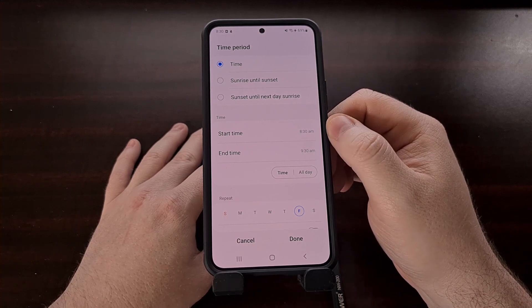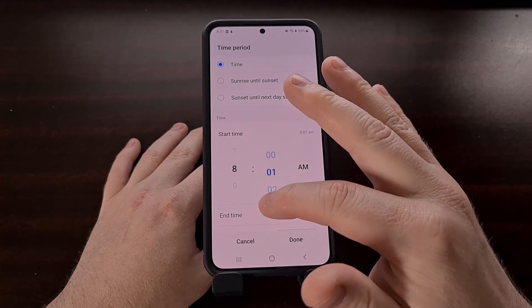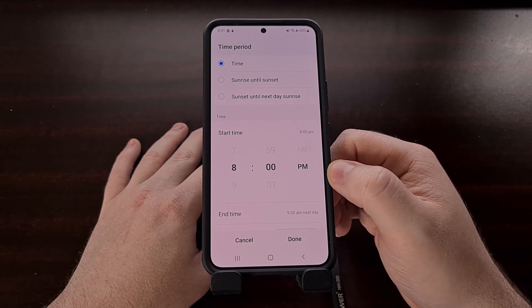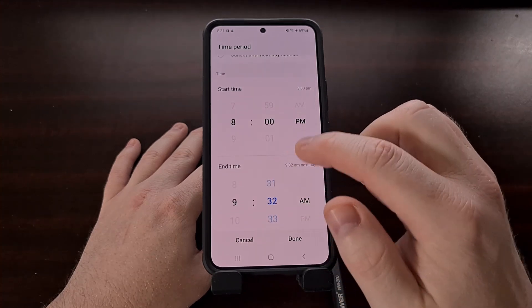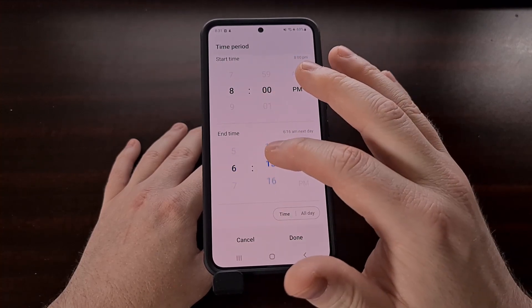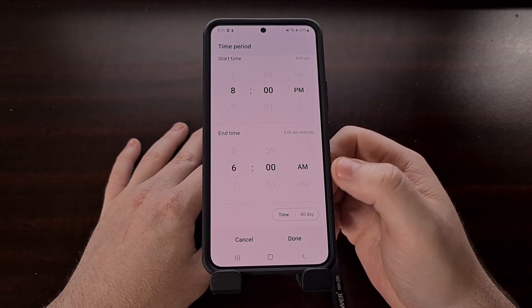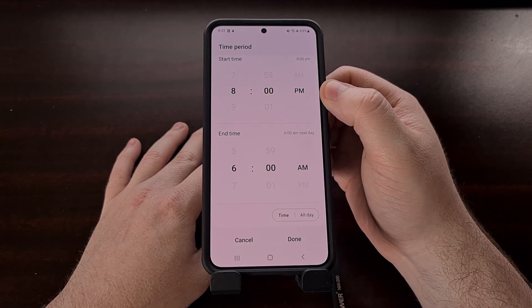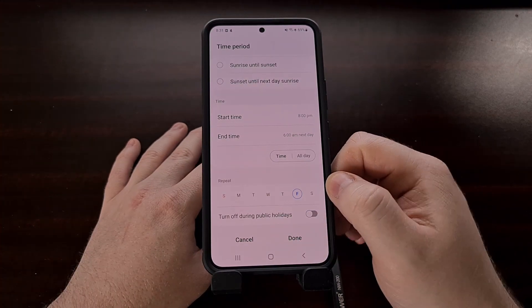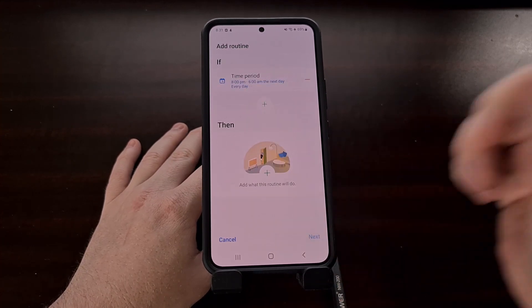Our start time can be set right here — so let's say you lay down at 8 p.m. at night; this is when you want the start time to be set. Now we can choose our end time, which let's say we get up at 6 a.m. the next day — this is when the features are going to be stopped. So we're going to start at 8 p.m. and stop at 6 a.m., and don't forget to set the days of the week you want this enabled on. Then we're going to tap Done.